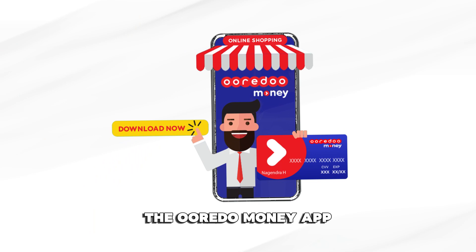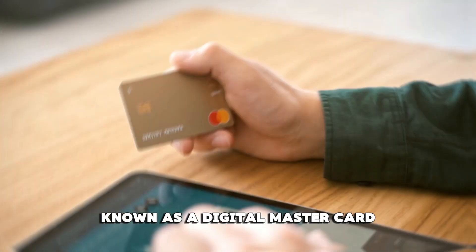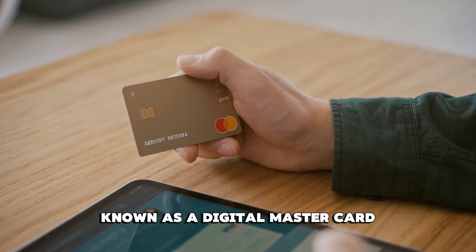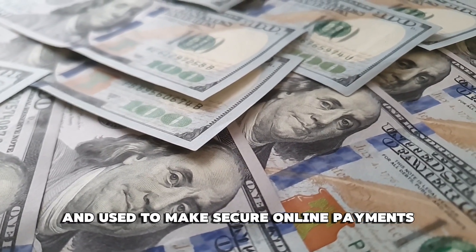The Oradu Money app has a very convenient virtual card option known as a Digital Mastercard. It can be topped up with cash and used to make secure online payments.